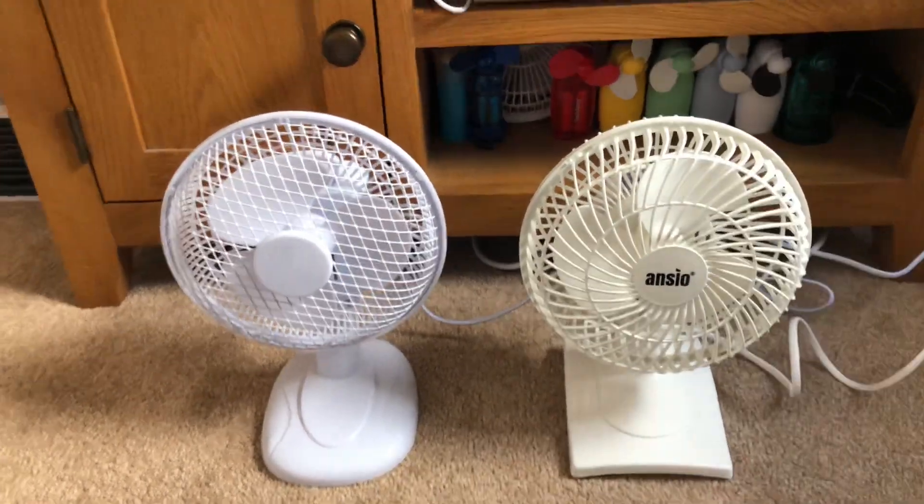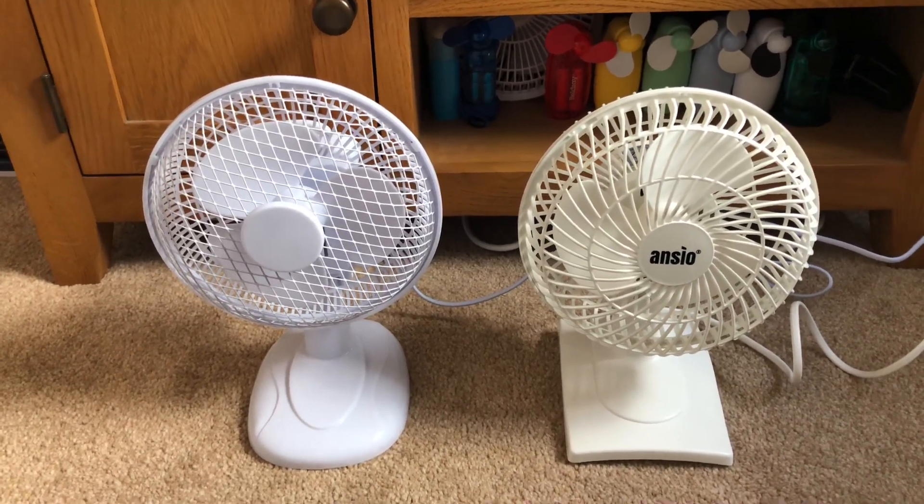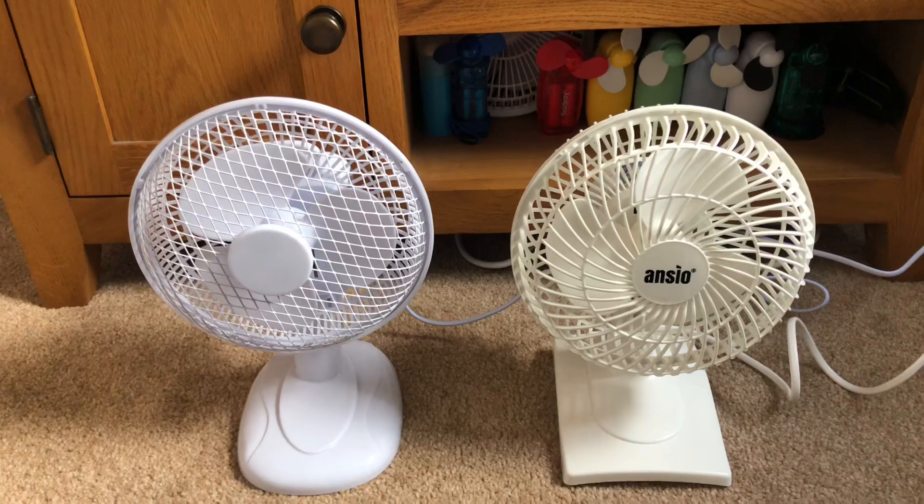Hey guys, here's a fun comparison with the newer Fine Elements 6-inch white dust front versus the Anso 6-inch white dust front.